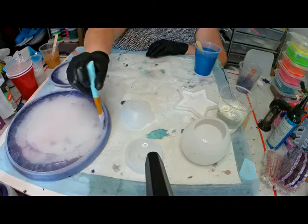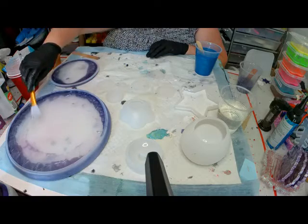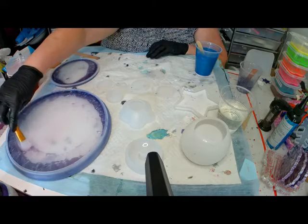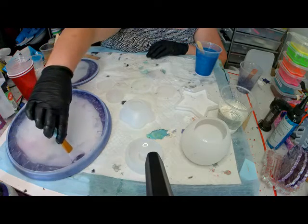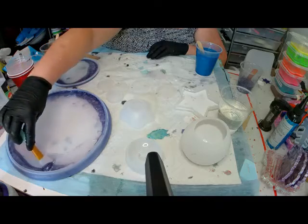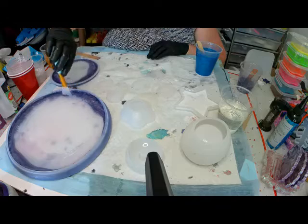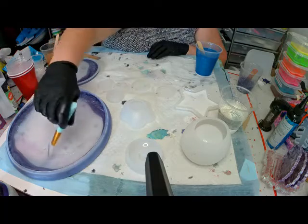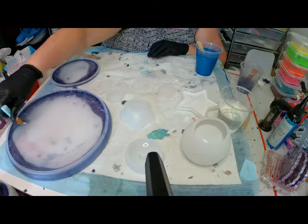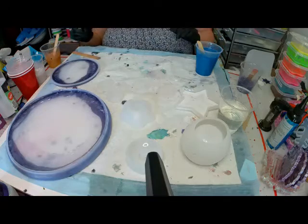A good idea too: before you use those little moulds and you can't fry them, spread them first — just before you pour the resin into them, give them a spray with the alcohol spray. That helps keep the bubbles away and it seems to work for me, so I do it each time.